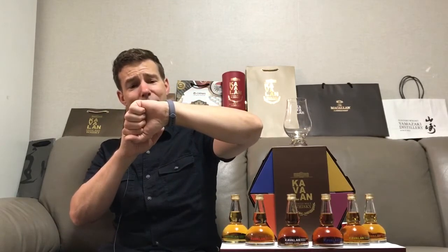Welcome to Whiskey Whistle. I'm the host of the show, Mark, and you're watching whiskey review number 201.